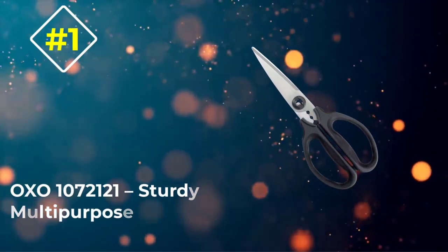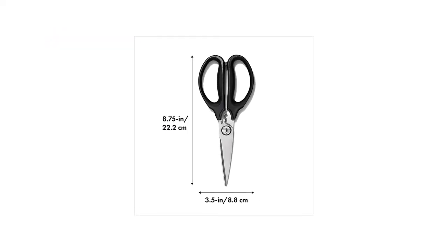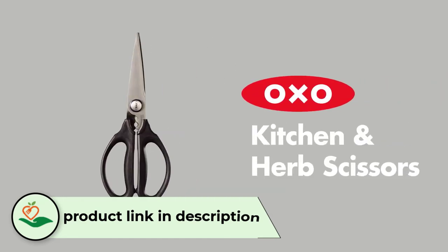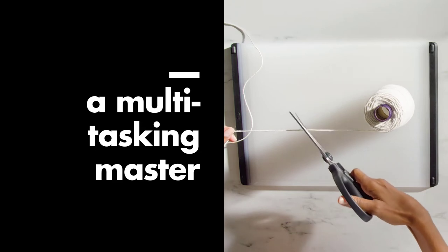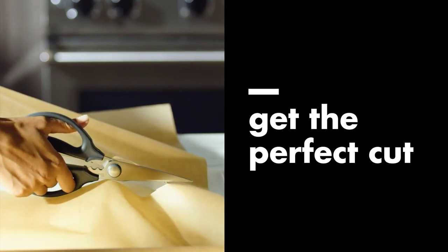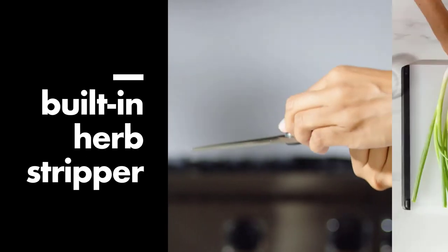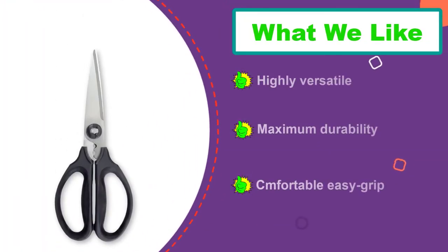Number 1: OXO 107-2121 Sturdy Multipurpose. Due to the quality and durable hardened stainless steel and plastic material construction, the shear offers increased longevity and top-notch performance for years. Besides being sturdy, these are also multipurpose shears that come in handy for various kitchen applications including cutting flowers, meat, vegetables, and twine. More interestingly, it features an herb stripper just above the handles, which aids in the quick removal of fresh herbs from the stem. It has serrated stainless steel blades that grip items without slipping, cutting and snipping perfectly without applying much force.